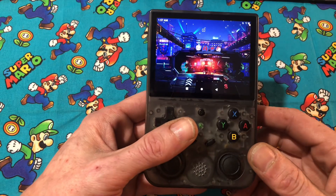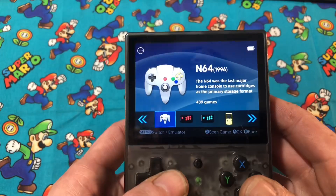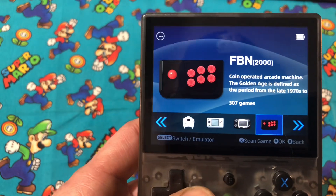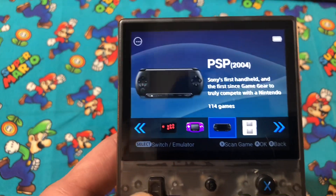It is nice to have the touch screen — that will help with your Nintendo DS games. And the device will play Nintendo 64 games and Dreamcast games as well.